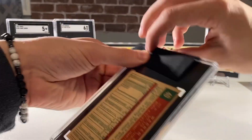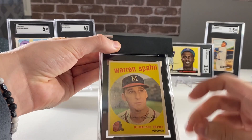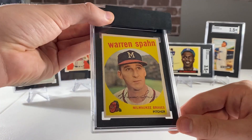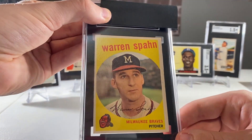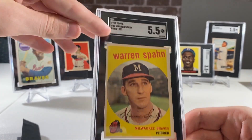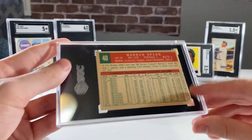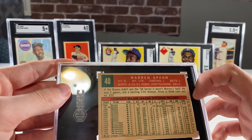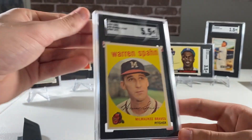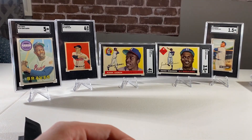This one here is the last non-T206 card - a 1959 Topps Spawn. I think I was hoping for a 6, which now looking at it seems a little strong. Maybe a 5 - and it's a 5.5. The Spawn actually has three different versions: on the back this one says born in 1921, some others say born in 1931, and then there's a third variation. But that's basically what I was looking for on the Spawn.